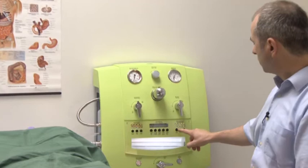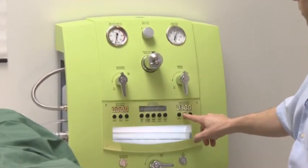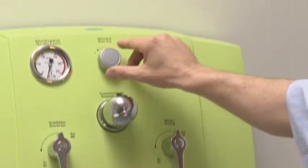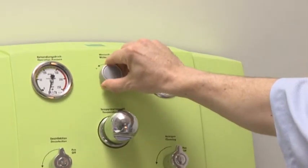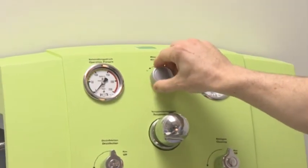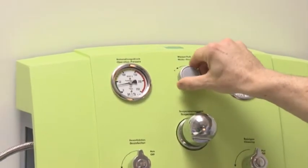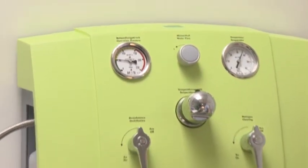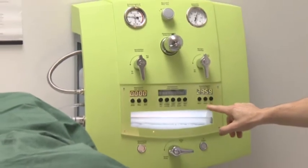The treatment shown here is a general recommendation. We begin by setting the treatment time to 30 minutes, open the water flow at a 50 millibar setting, and start the treatment timer. This initial process should take three minutes.